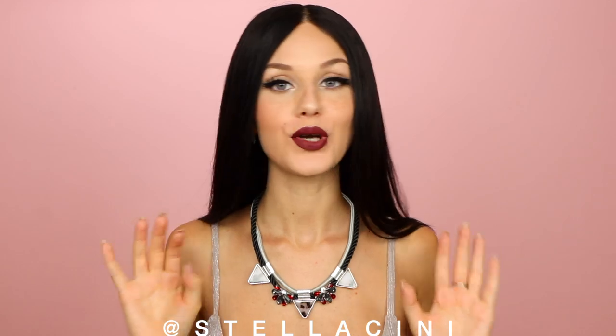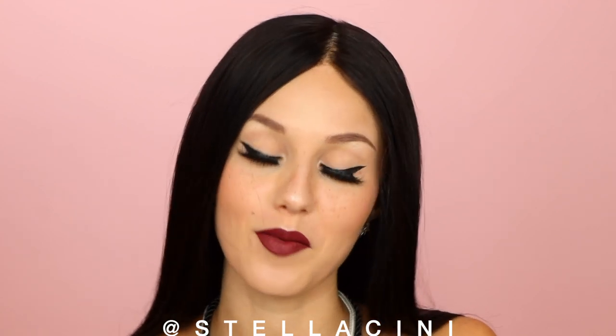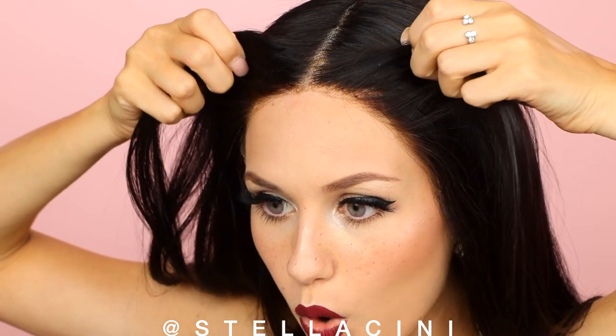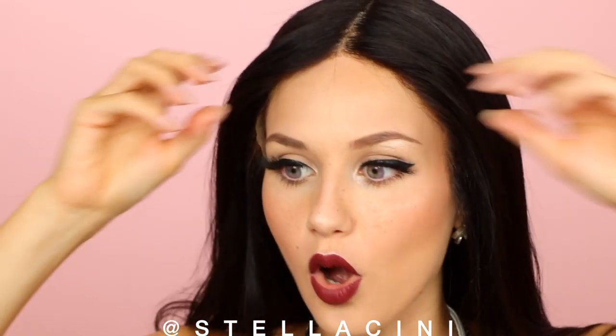I put on my wig, gave it a quick light blow dry, and it's time to see what's actually going on. From here it looks flat — I don't know how it's looking on camera. My forehead looks... oh my god.